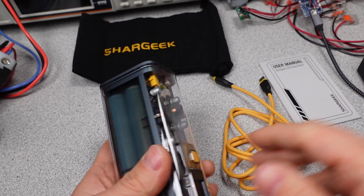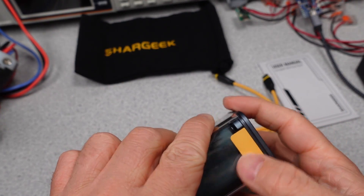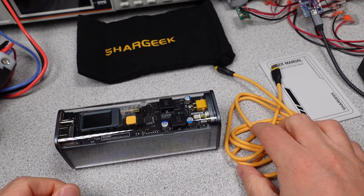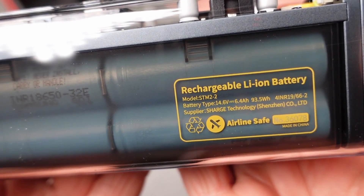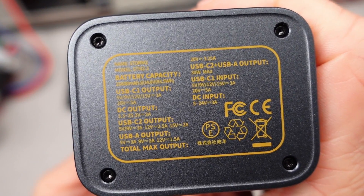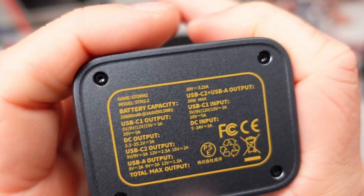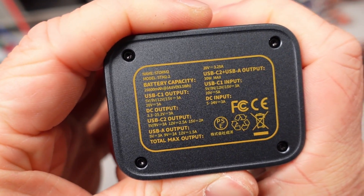It can deliver 5, 9, 12, 15, and 20 volts on the USB-C and 5, 9, and 12 volts on the USB-A port, as well as charge from those voltages on the USB-C. This also has the PPS mode on both USB-C ports. The 100 watt port can go up to 5 amps, so Samsung's super fast charging should be on the menu. The other port is lower power though, so there's a 3 amp limit there.